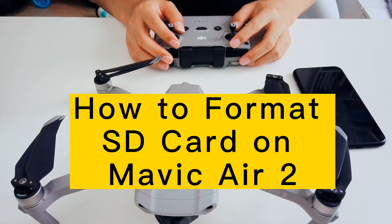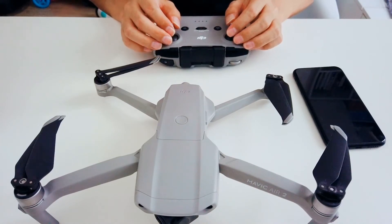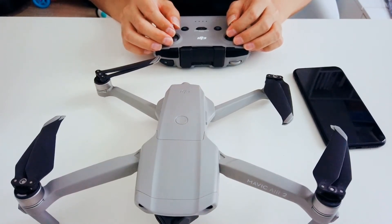Hello, welcome to my channel. This video shows you how to format an SD card on your Mavic Air 2. It's actually quite easy — it only takes two simple steps.